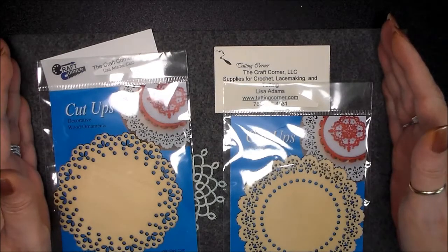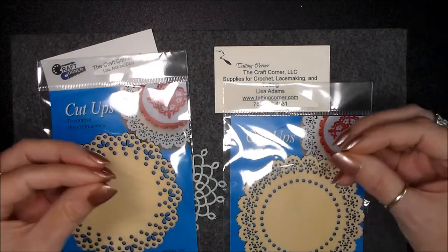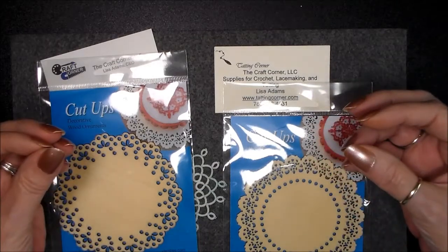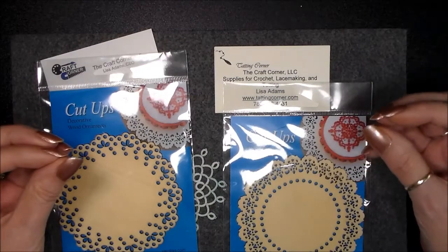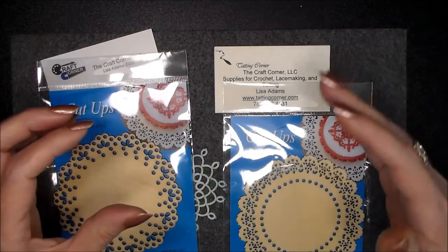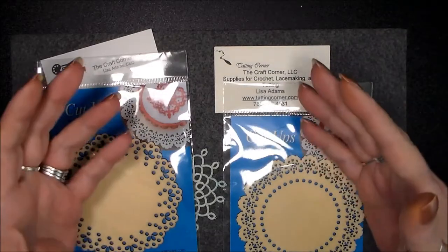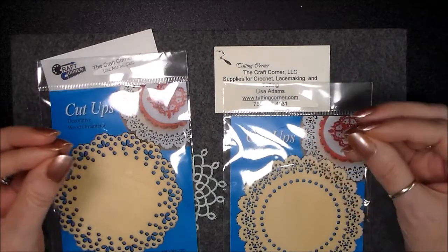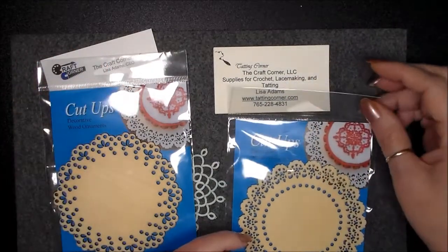Right now, Lisa's pros are she's getting new supply — unusual supply, different things that we can tat with. She's dealing with a lot of other business places to get in different things we can tat on, tat with, and work with. New threads and stuff. Check her out. So let's get on with it.